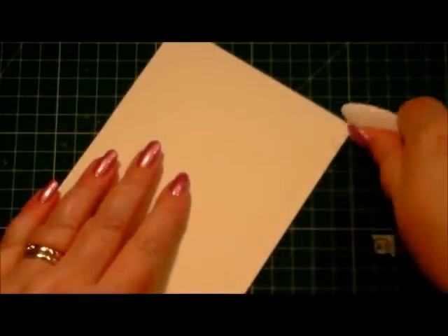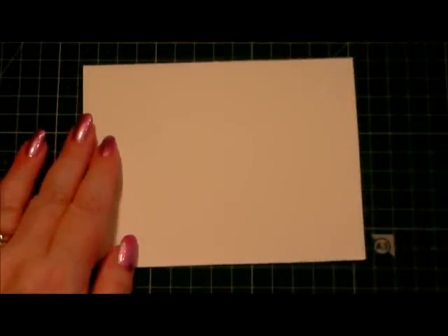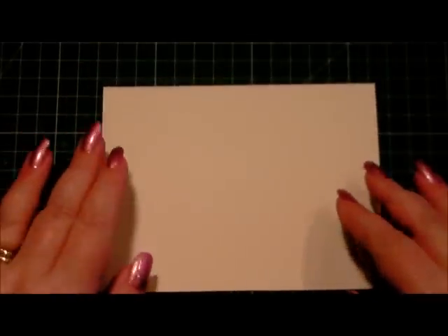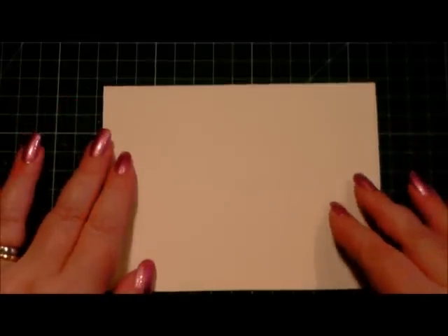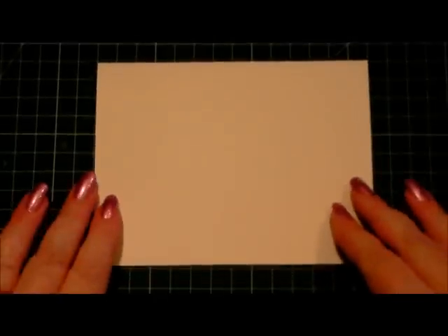Hi everyone, my name is Anne-Marie, welcome to this card making project. Today we're going to be making a card using some papers from the Anna Griffin French Floral Collection. I've just made sure that my card had a nice sharp fold on it. Everything I use I shall put in the description box below — if there's a link where you can purchase it I'll include that, and if there's any other information I'll include what I can.